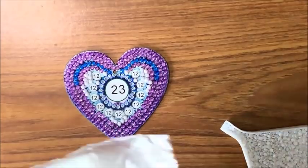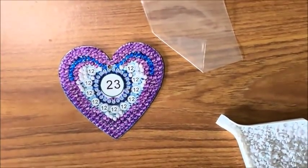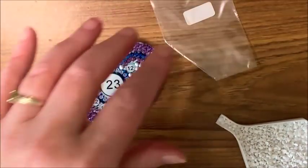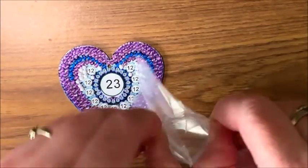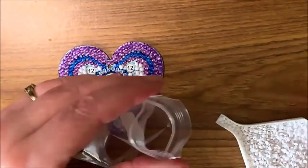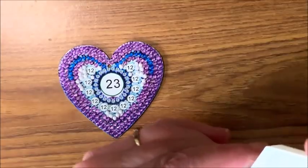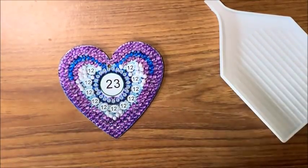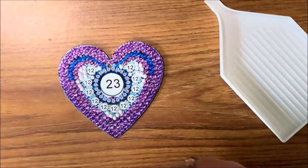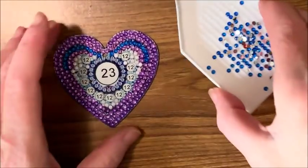Let's get out another handy dandy baggie and a little label — this is number one. Now we'll go back to the sixes. Yeah, leave it to me — I always do that on my regular diamond paintings too. Invariably I will miss something and I always have to go back and fill some in.